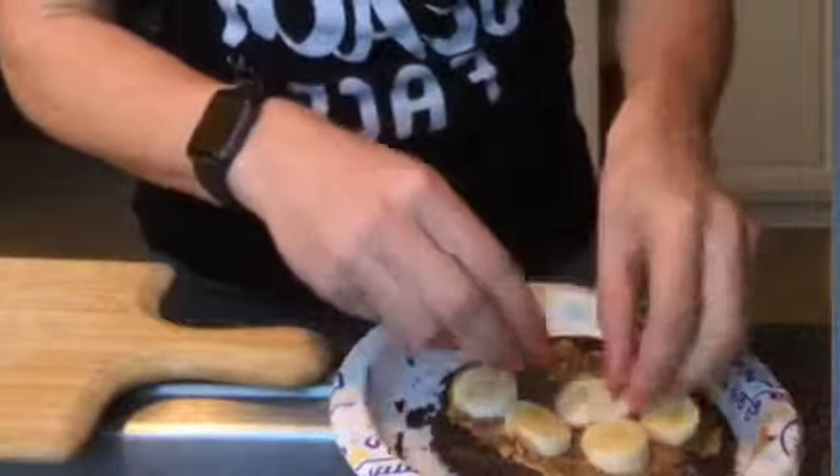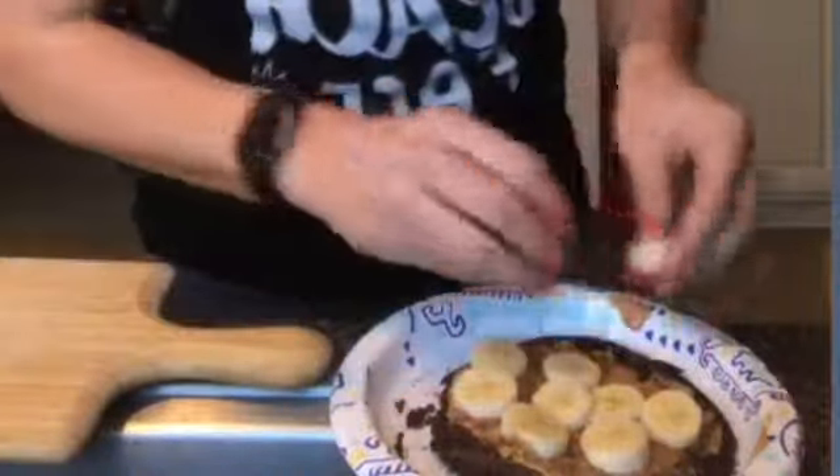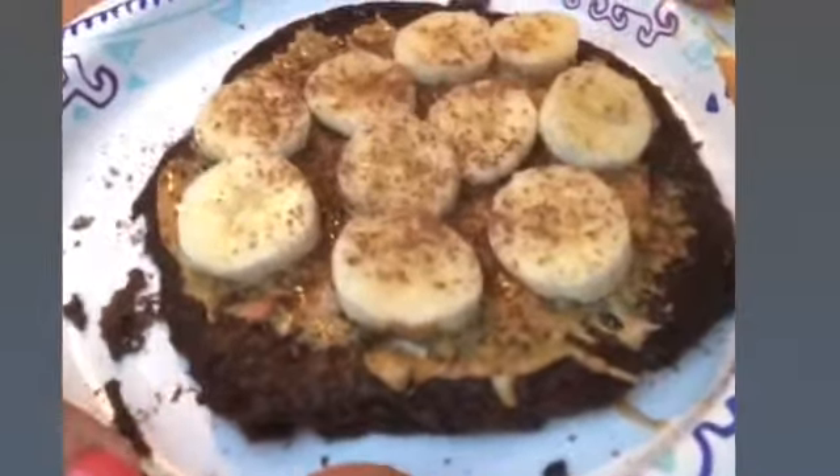Why do I keep wanting to say apples? I'm going to put my banana slices on here. It's going to be good. So I've got that on there, and let's do a little bit more sprinkles on top. Boom — how delicious does that look?